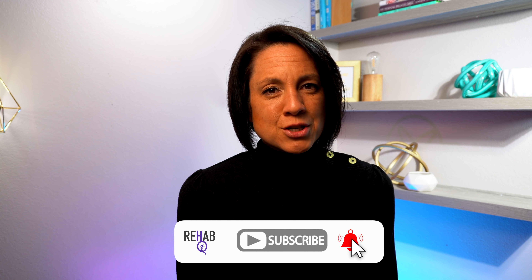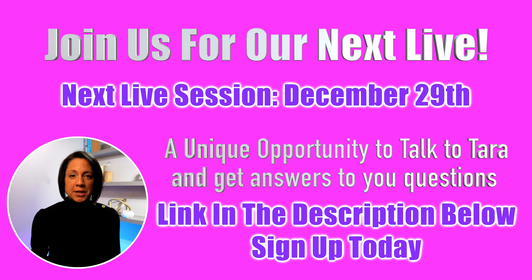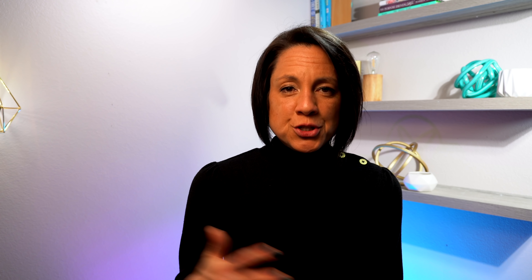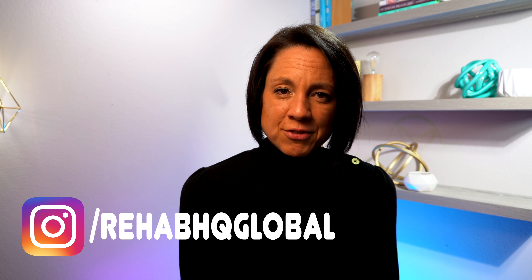If you're new to this channel and haven't subscribed yet, go ahead and hit that subscribe button and turn on the notification bell so you'll be notified every time I upload. We also do a live Q&A the last Wednesday of every month — you can submit questions in advance and I'll answer them live; the link is in the description below. I also post exercises several times a week on Instagram, so if you're not following us there, head on over. I enjoyed spending time with you all and I'll see you in the next video.